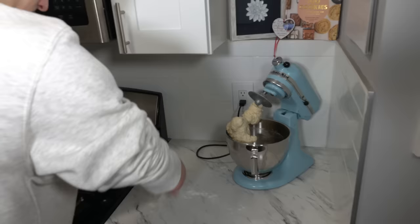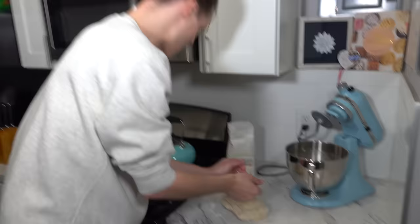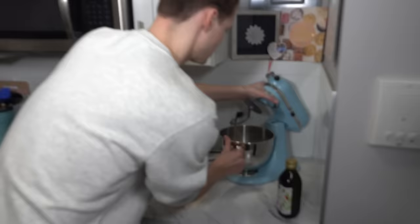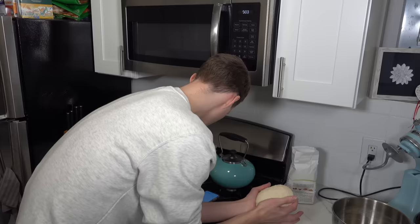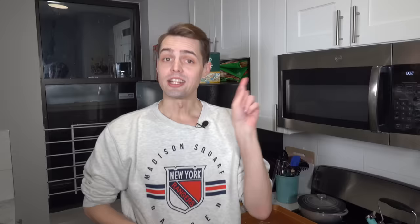Turn the dough out? I don't even know what that means. The only time I've ever heard that... Come on girl, I'm gonna turn you out. If anyone watching is screaming at your screen right now because I'm doing something wrong, I apologize but I don't know what I'm doing. I think you're doing a great job. Is this right? Turn it over to coat. Cover in a damp towel and let it rise in a warm spot. What's a warm spot? I'm gonna find a warm spot and we'll go from there.